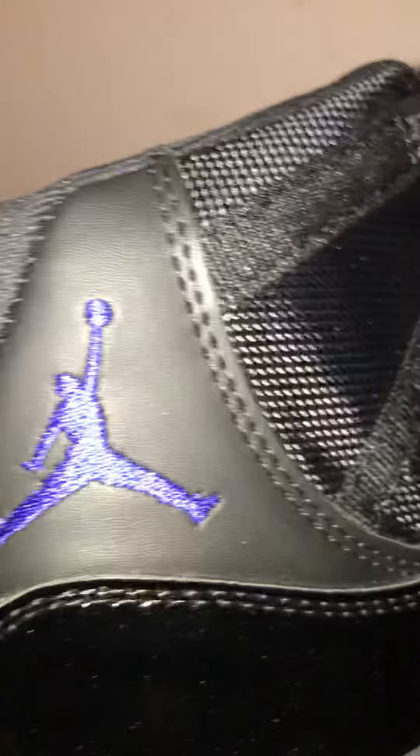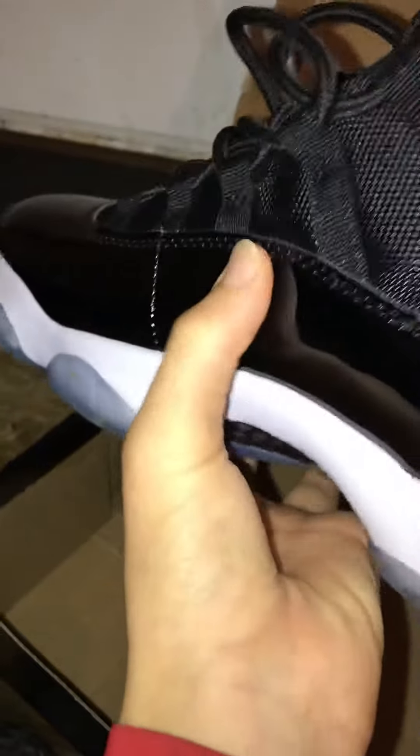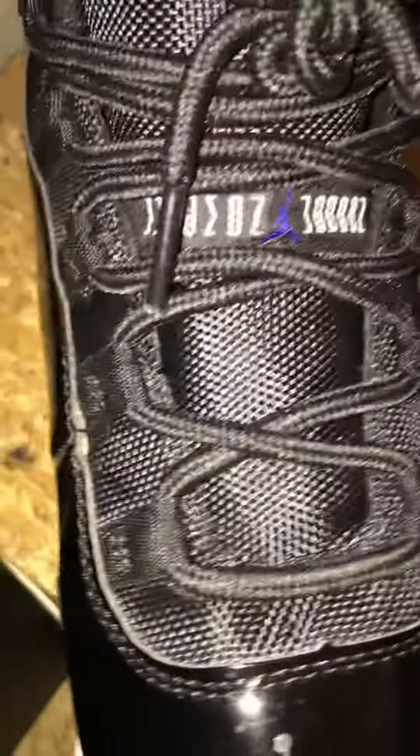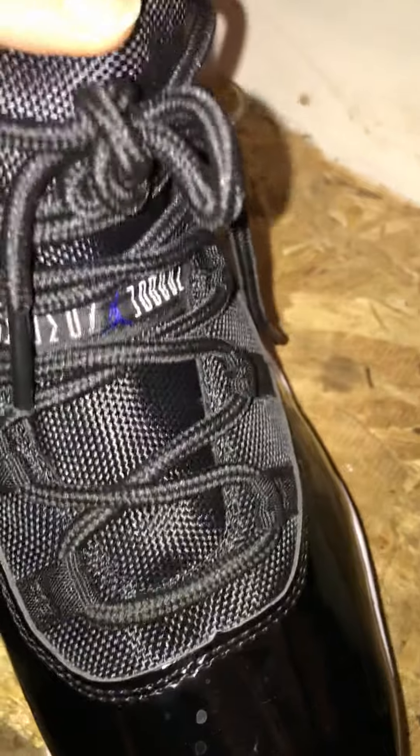Looking pretty good — Jumpman on there looking nice. The patent leather feels good but it's a little soft; I don't think it's gonna hold your feet very well. This is dead on — see that: one, two, three laces, and then the middle piece with the Jumpman. When you pull the tongue up, it doesn't move — stays right there.